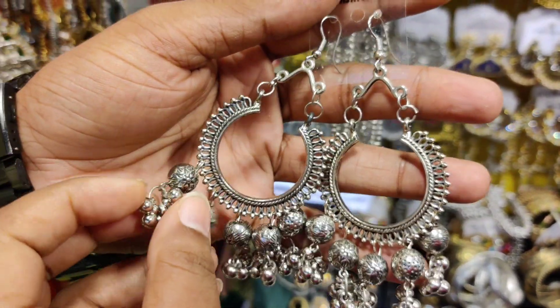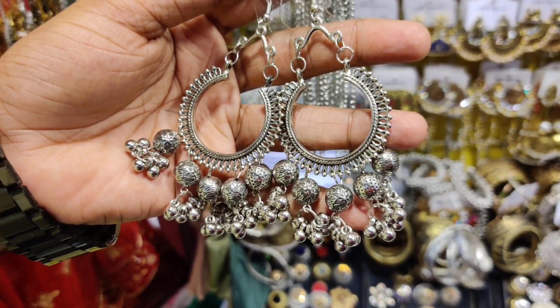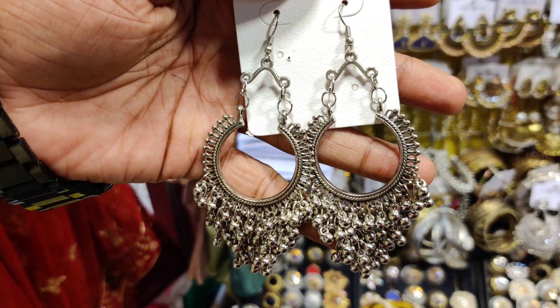This is a good price. The price is $250. The price is $900. The price is $200.